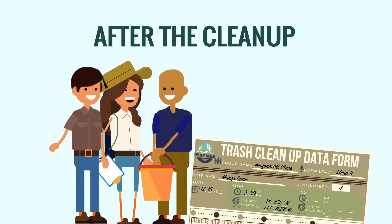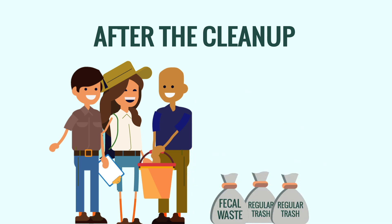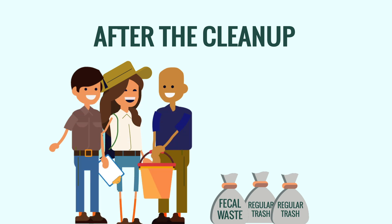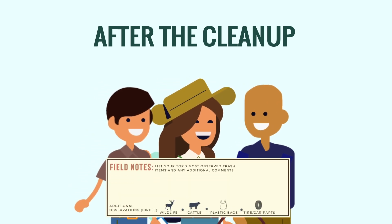When you're finished, gather your volunteer group and record the end time and location on the top of the form. Take a picture of the bags of trash you've collected and don't forget a group photo. As a group, discuss the most common trash items and record them on your form along with additional notes.